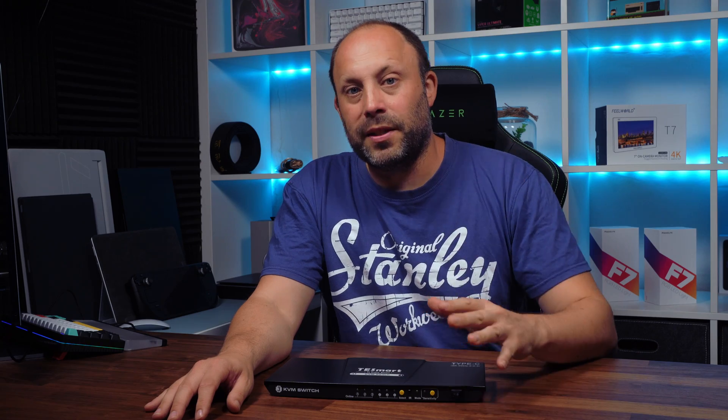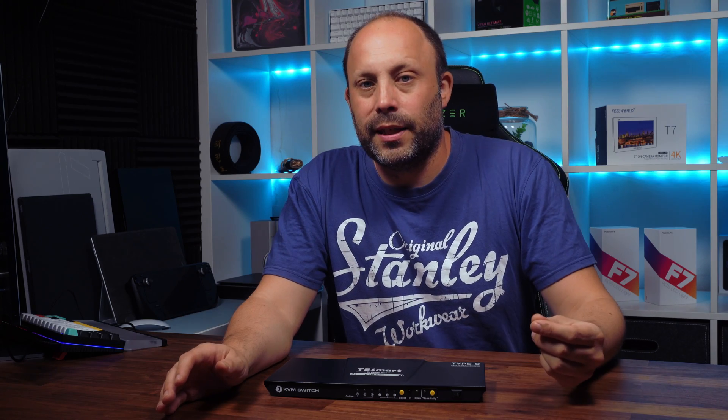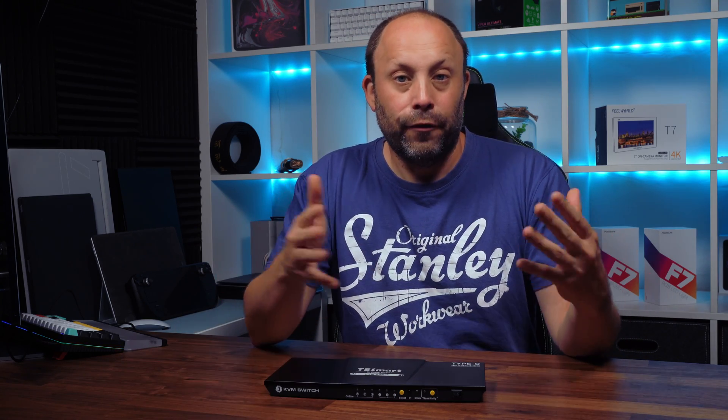With the advent of USB-C and Thunderbolt that has improved massively. Nowadays you can plug one USB-C cable into a device and it will get all of your ports and display from that one cable, and that has helped enormously especially for me, but I still need to have multiple devices on my desk.